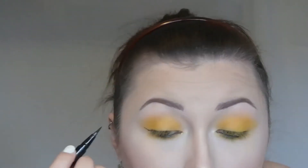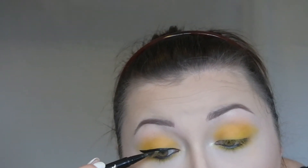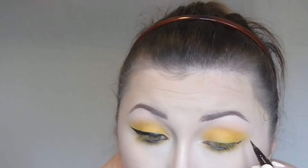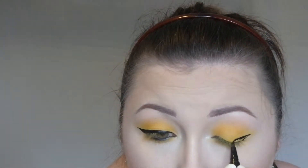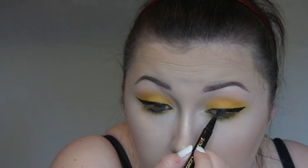And then with my Too Faced sketch marker, I'm going to create a thick wing. And I'm just going to intensify and mattify that with Platonic.